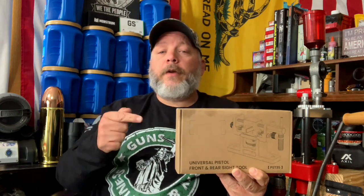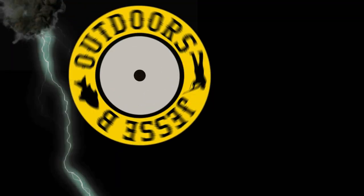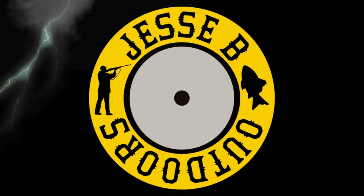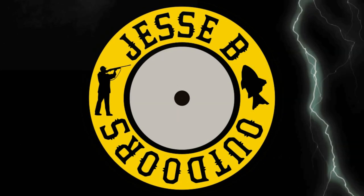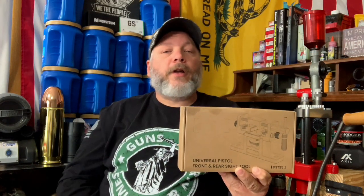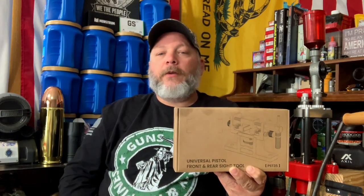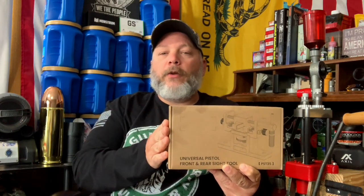Today we're going to be taking a look at a Fegal sight tool, and that's coming up next here on Jesse B Outdoors. Welcome back everybody, and don't forget to like, share, and subscribe, hit that notification bell, and leave a comment down below if you like videos like this. So what we're going to do today is take a look at this sight tool from Fegal.